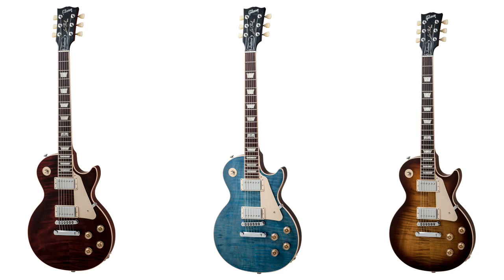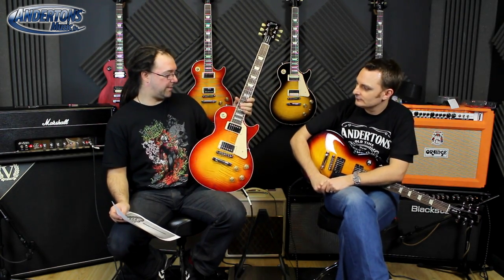For all the guys that kind of go, 'Well, I don't like it when they put locking machines in and change the radius of the fretboard' — the Traditional is essentially for the guy that just doesn't want Gibson to mess about with his Les Paul. So they've got traditional binding over the frets, the mahogany, the maple, double-A flame top which looks absolutely stunning. Gibson is best doing what Gibson does really well: regular old-fashioned tuners and machines, regular slippery knobs.